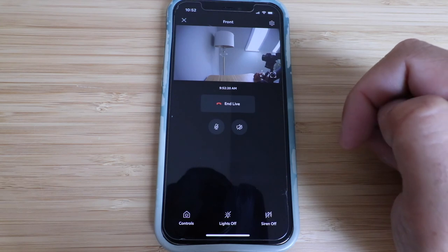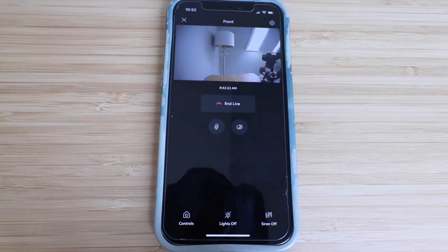That's everything for how to set up your Ring Spotlight Cam Battery. We hope you enjoyed this video — please give us a thumbs up, subscribe, and click any of the links below to support us and check out the description for other videos related to this device. Thank you and we'll see you next time.